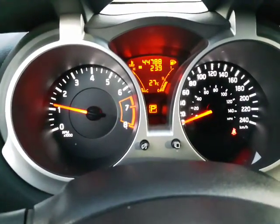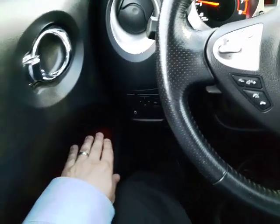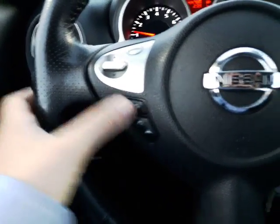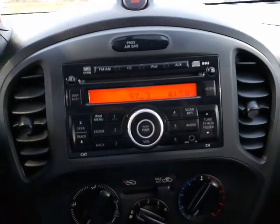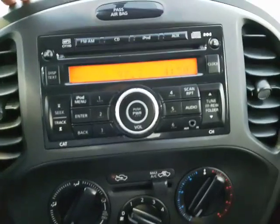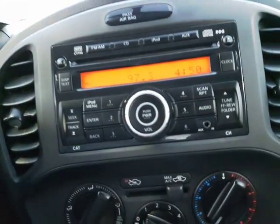Just over 44,000 kilometers on this one. You do have all your power options — power windows, power mirrors, power locks. You do have your radio controls as well as your Bluetooth right here on your fingertips, as well as your cruise control on this side. So for those longer drives, very nice to have that cruise control. In the center here you do have all your airflow controls, air conditioning, all that good stuff. Your AM/FM/CD radio as well, and an auxiliary hookup. Just below that you do have a power outlet — very nice.